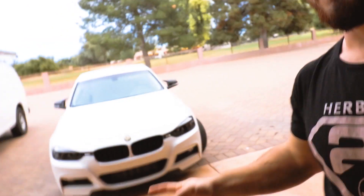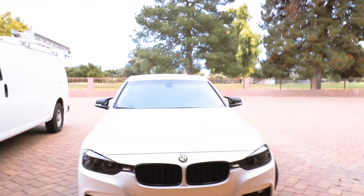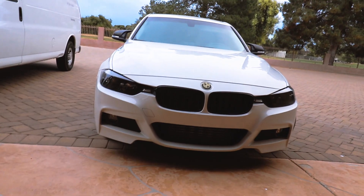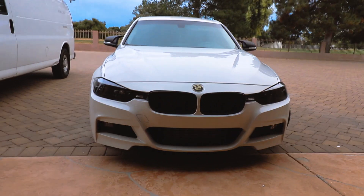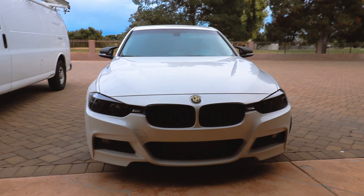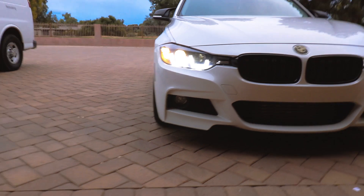Two and a half hours later I finally finished it up. That's the final product. They're even blacked out. Now I'm gonna give you guys a look at how they look when I turn them on. That's how they look when they're turned on.